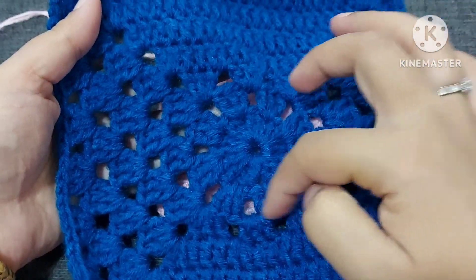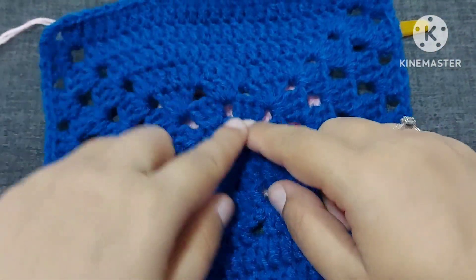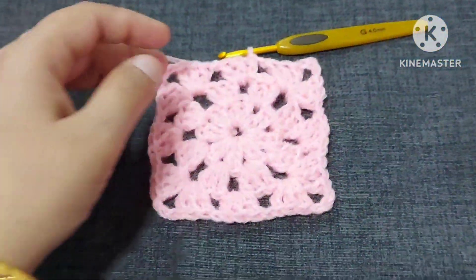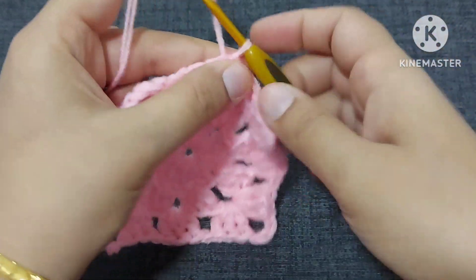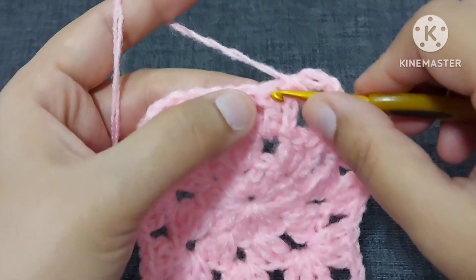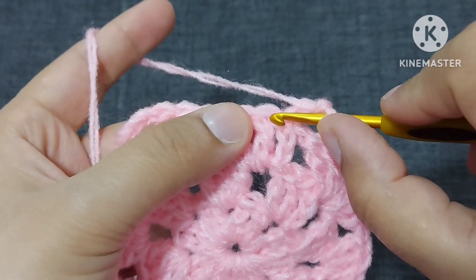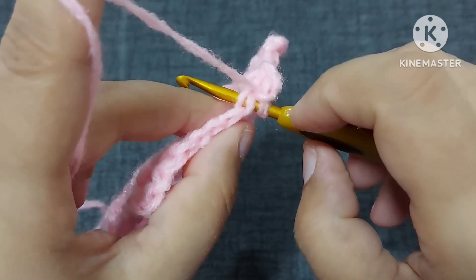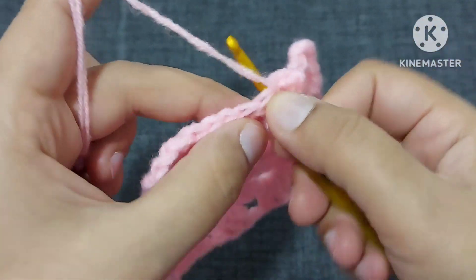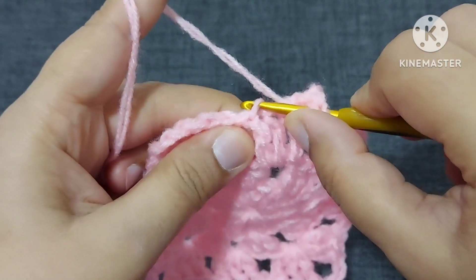Now we have entered into the square and this is done. Now we will make the next round where we are making it into the combination of solid and traditional or normal granny square. So we will make one, two, three chains. Yarn over — now we will make a double crochet on the top of this double crochet.